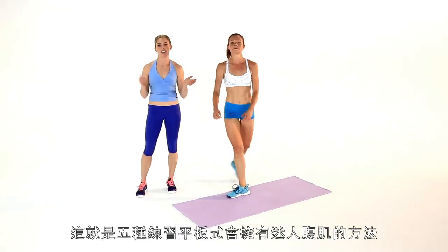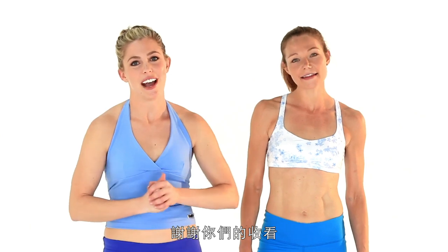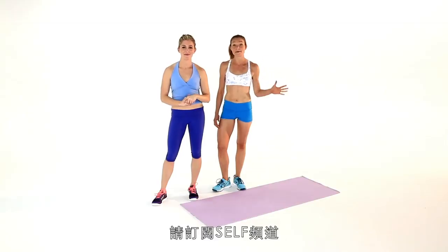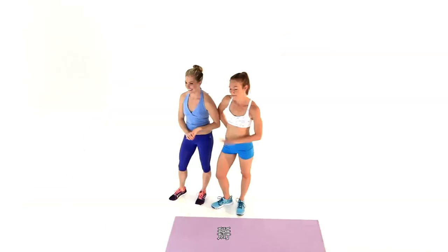There you guys have it — that was five ways to get awesome abs from plank. Thank you guys for working out with us. I'm Jaclyn and I'm Marissa. If you loved that workout as much as we did, hit the like button, share it with your friends, and subscribe to the Self channel. Hashtag five ways — we'll see you guys again soon. Bye!